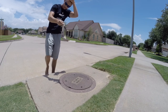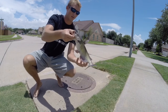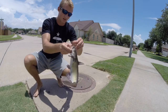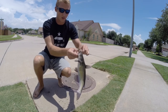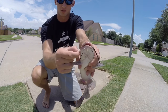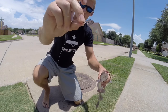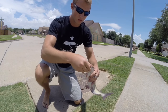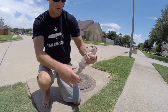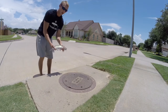Little channel cat! It's hooked right in the corner — that's what that circle hook does. There we go. It's the first channel cat I've ever caught in a sewer. Let them go.